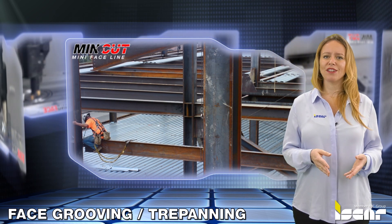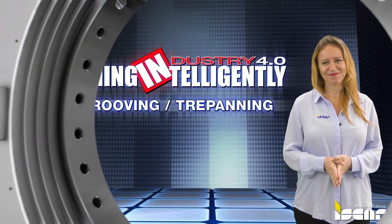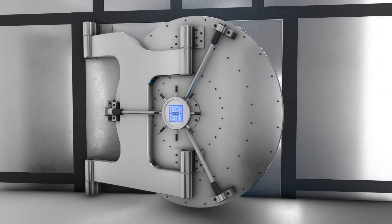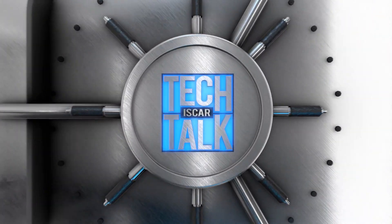The new trepanning tools provide you with a cost-effective solution for machining intelligently.